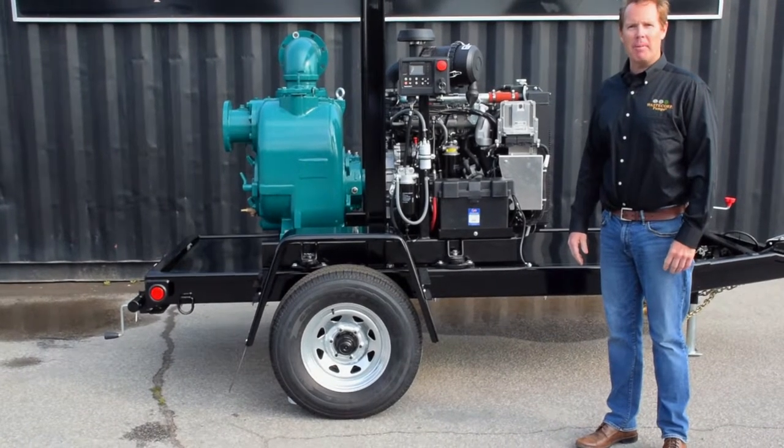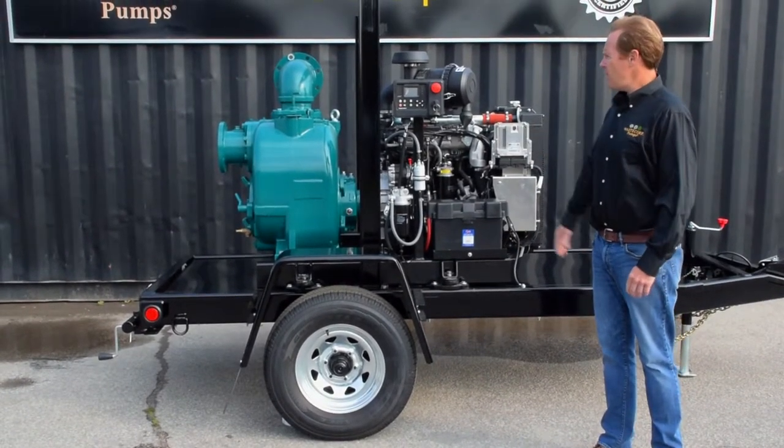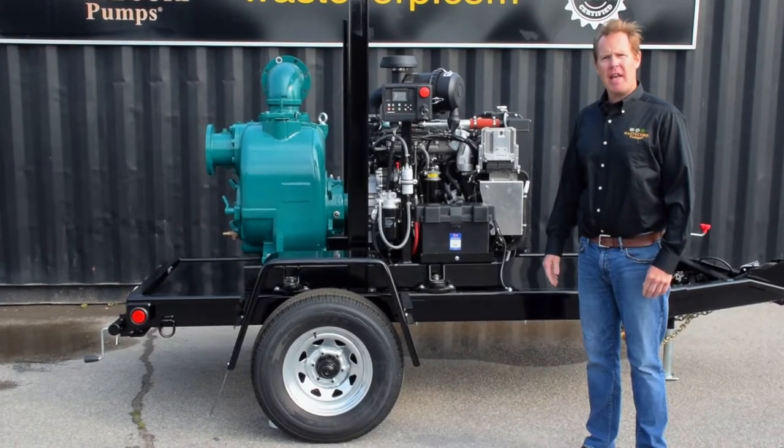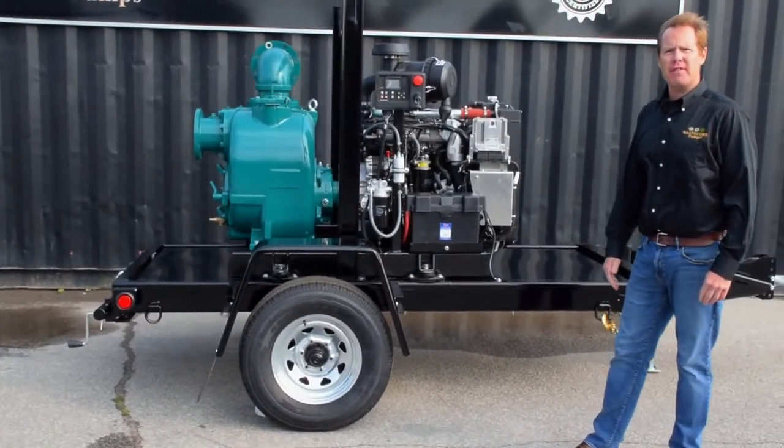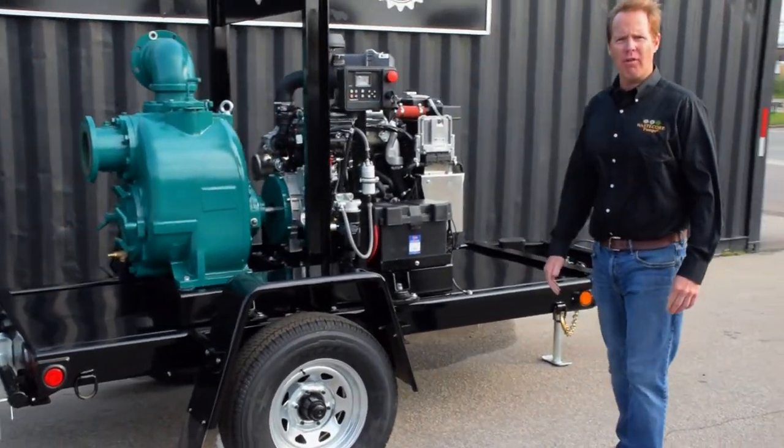Hi, I'm Mark Johnson with WasteCorp Pumps, and this is one of WasteCorp's Trash Flow wet prime pumps. This is the TFCC 6M equipped with a HAT 4H50 TIC diesel engine — a 74 horsepower Tier 4 Final engine.